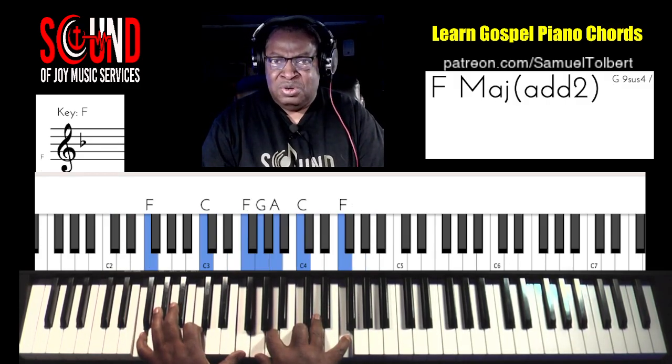All right, so you will work on those chords. Speed it up to the correct tempo, and you're on your way. Take care.